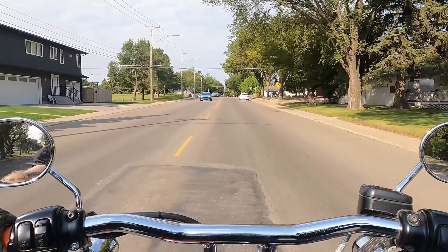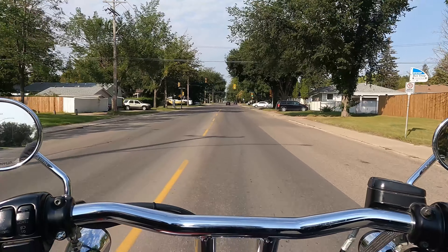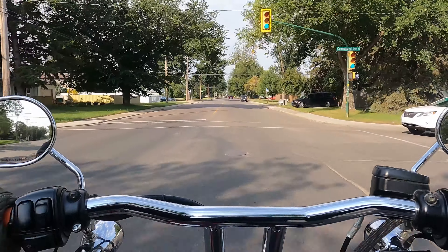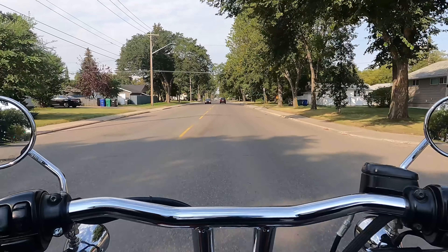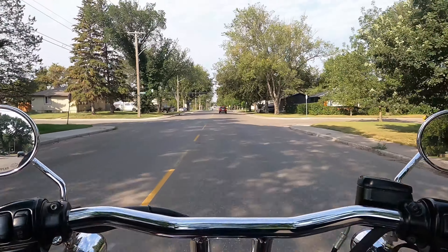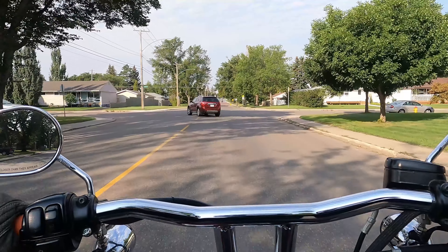Where I notice it most is in corners. I can take corners at much higher speeds, the bike hugs the road, and I do not feel that uneasy wobble between the front and back of the bike. I did the engine mounts as well, but now that I've tweaked the suspension and the engine mounts, the bike runs like it's on rails. It's insane — I absolutely love this.